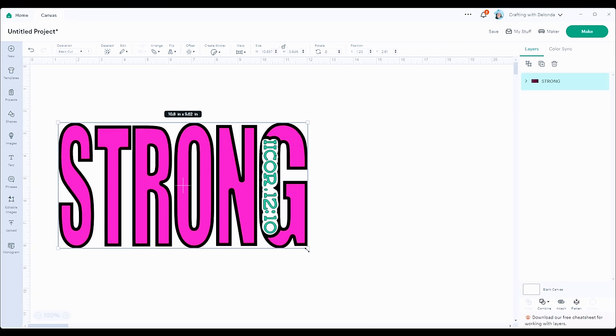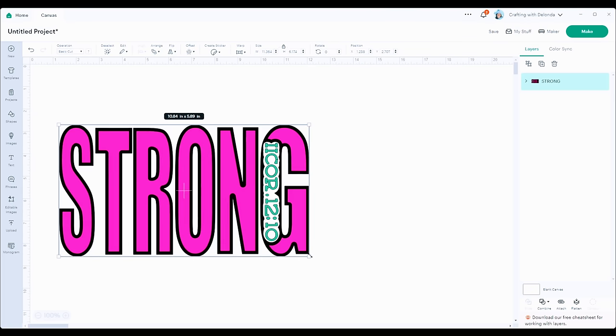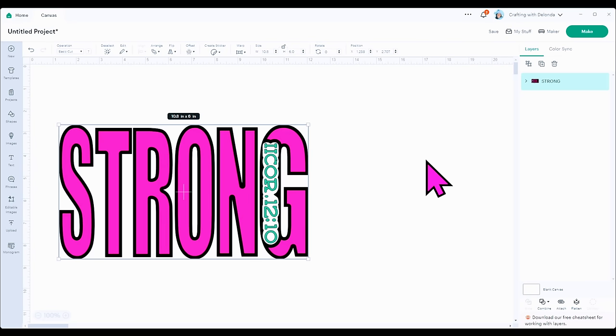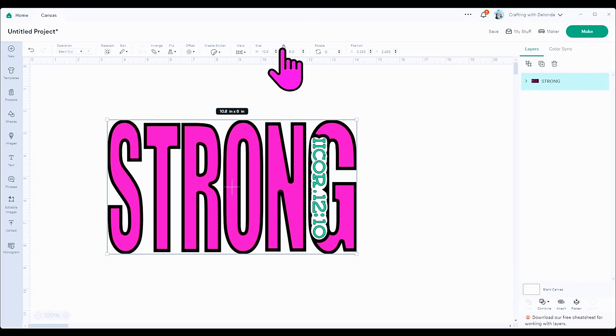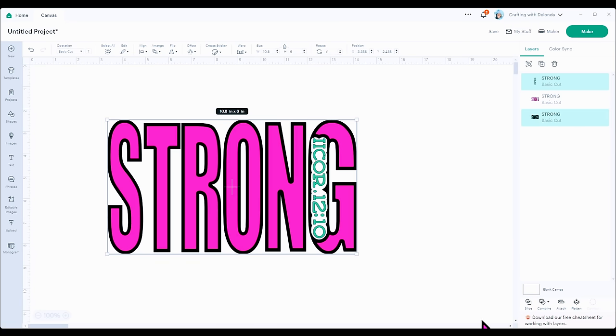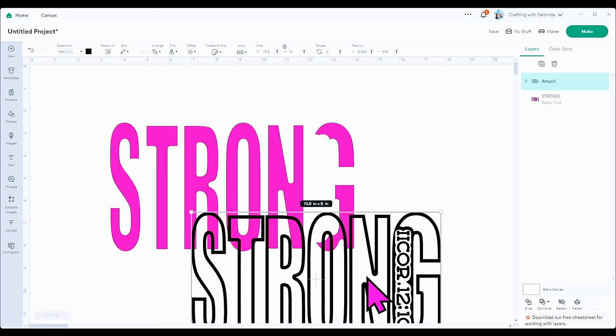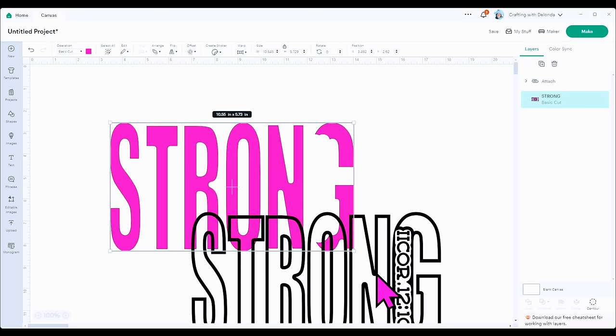I can see in my layers panel that it's still all grouped together, so I'm not going to ungroup it until I resize it. Let me adjust it — let's do 10.8 by 6. I like that. Now that I have the size I want, I'll lock the proportions back and ungroup it so I can start to change the colors. I want to make sure the scripture and the outline are the same color, so I'll hold shift to select the outline, which is the black layer, and attach those together. The pink layer will remain separate — I'll use one color of infusible ink for the black layer and a different color for the pink layer.